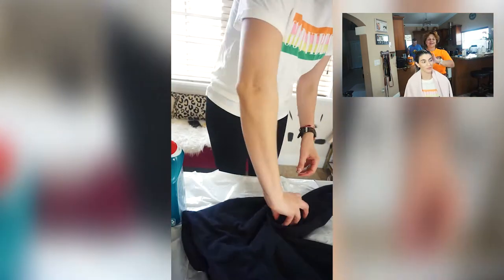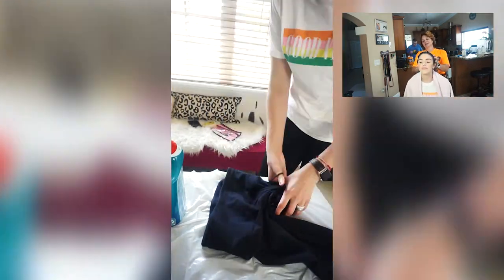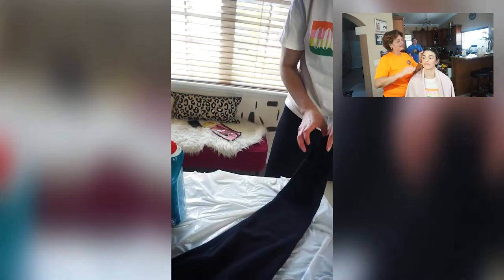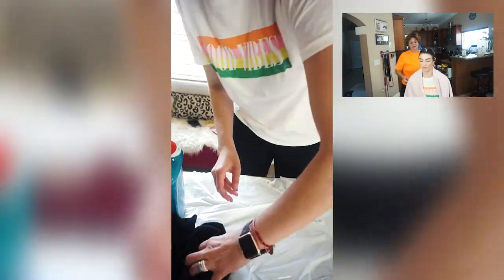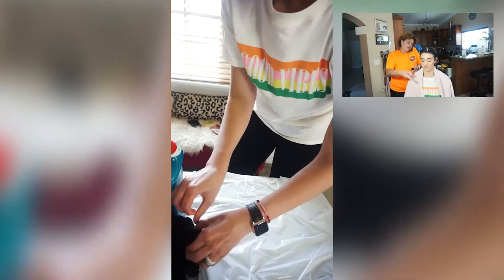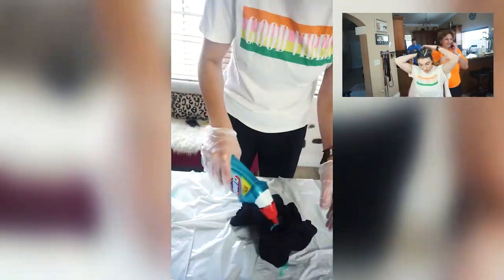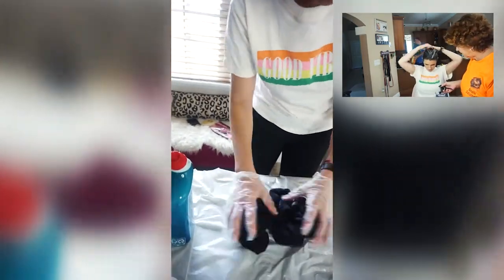So now on to the yoga pants. I'm doing each leg separate, just twisting as I did before with the shirt, using my hair ties to put it together, and then the band on top I'm also twisting and putting into a hair tie. And I'm adding bleach.